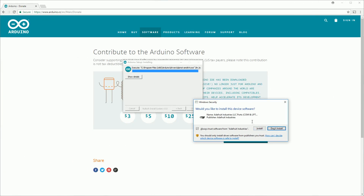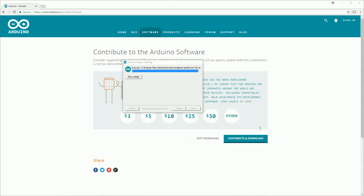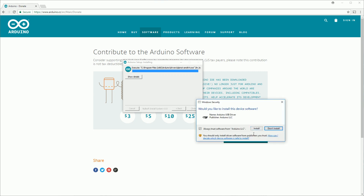Towards the end of the install you'll be prompted to install some device drivers. You can install these — they aren't the ones we need but they could be useful.